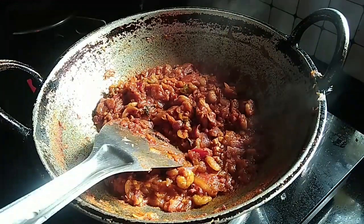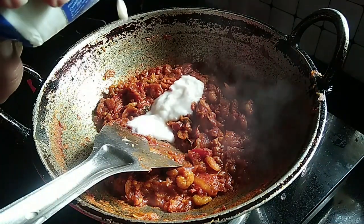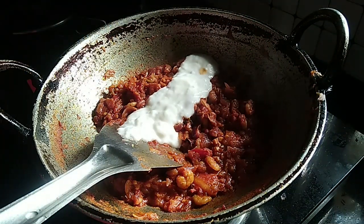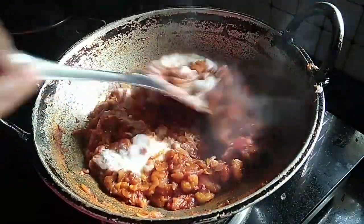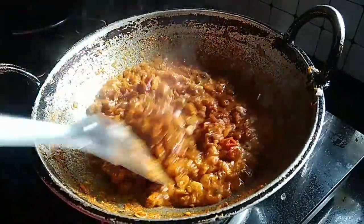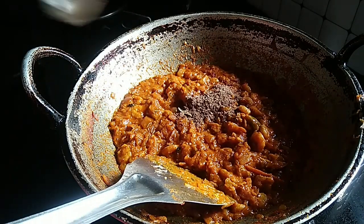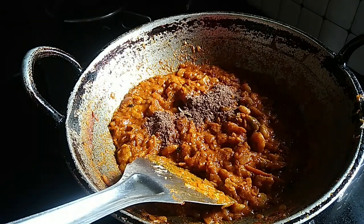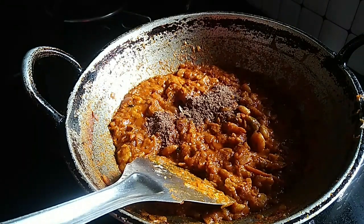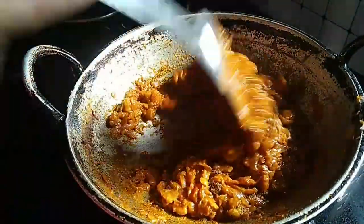We are ready to mix it in a little bit. Let's make a good taste of this.